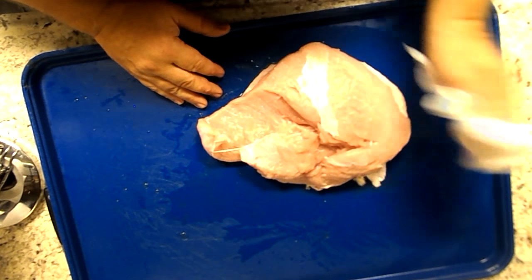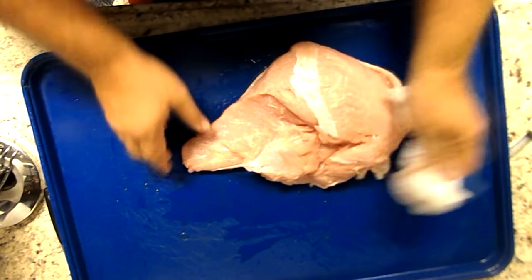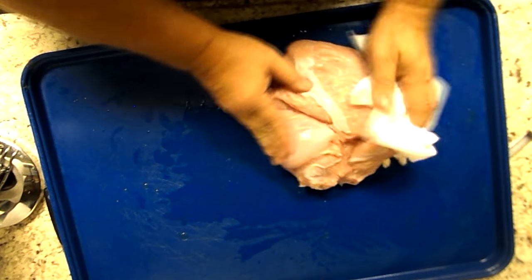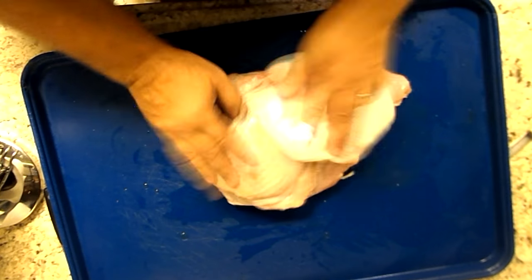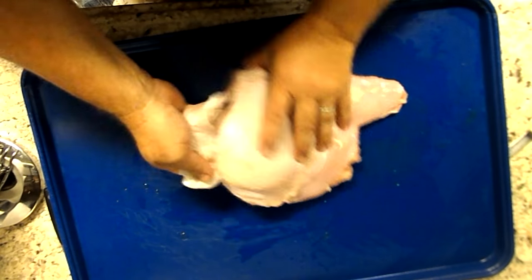I'm just going to pat it dry a little bit. And if you'll see that kind of small part that folds out there, what I'm going to do when I cook it is I'm going to tuck that under when I put it on the grill to help it cook a little more uniformly. Pat this breast dry.